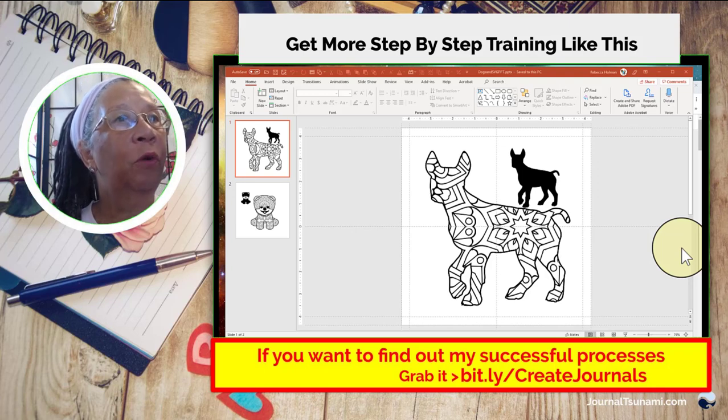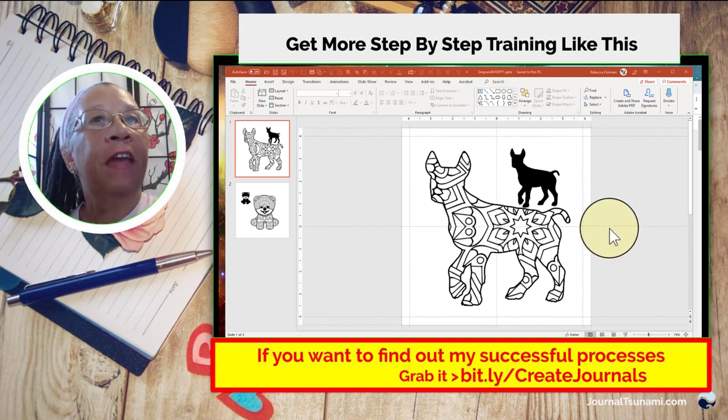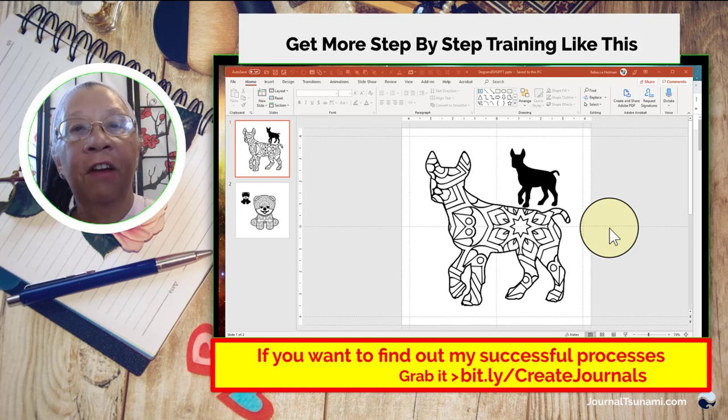Hello, this is Rebecca and today I wanted to go over a new feature that's available sadly only to folks that have the subscription to Office 365. This sketchy lines feature has been rolled out to all the different features in Office 365. The beauty of having the subscription is that as soon as an update comes out it gets rolled out to us, so when you have a standalone copy you have to wait to buy the new standalone version.